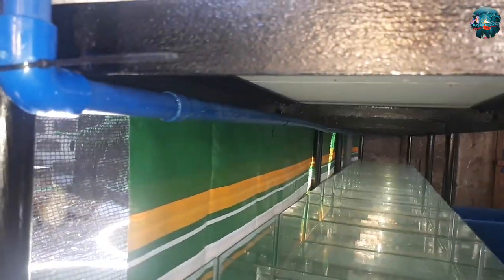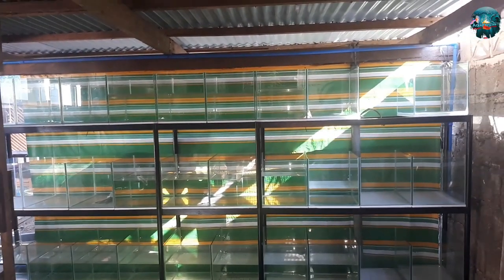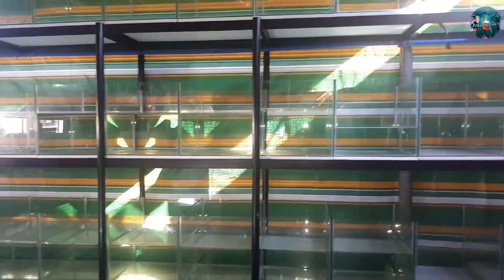Welcome back mga katubig! Ito po pala ang aking PVC pipe setup para po sa ating mga tank. At dito po manggagaling ang hangin papunta po sa ating mga filter. So papakita ko sa inyo kung paano ko po ito ginawa, kaya panoorin niyo po ang buong video ko.